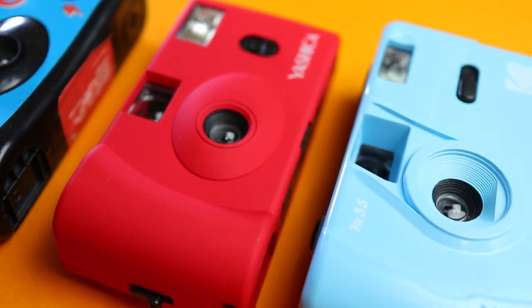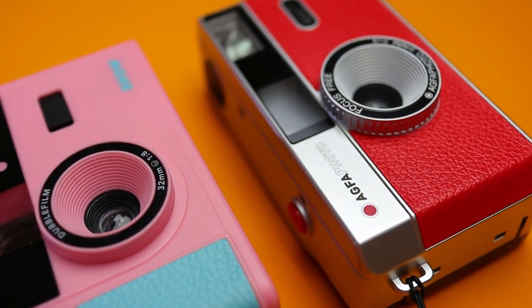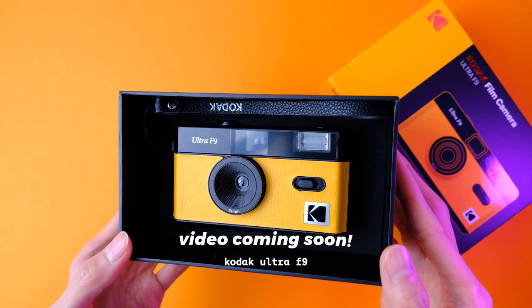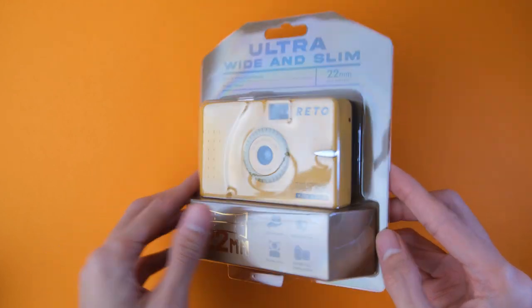Let's talk about what the Reto ultrawide and slim camera is. If you've been following my videos or are interested in reusable plastic cameras that take 35mm film, you've probably come across cameras like the Agfa Photo film camera, Ilford Sprite 35 II, Double Film Show, Kodak M35 or their newer Kodak Ultra F9, and the Vibe film camera, just to name a few. Those are pretty much all the same — same build, same 31 or 32mm f8 or f9 plastic lens, and basically the same usage experience overall. The difference is mostly aesthetic. So along comes the Reto UWS, and these are probably the most different plastic cameras I've seen in a while.